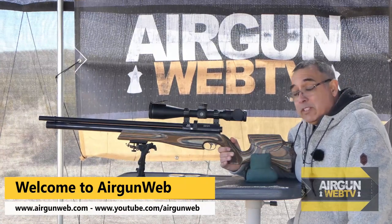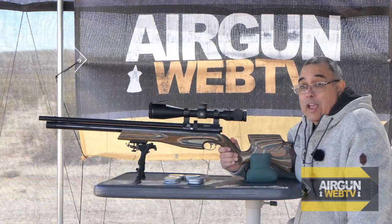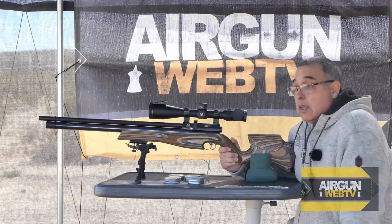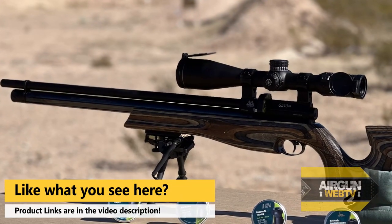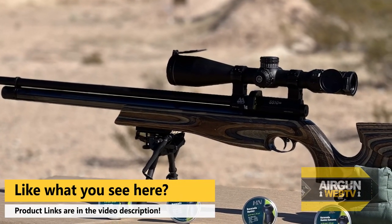It is a gorgeous day today. A little breezy, but it's one of the nicest days we've had. We're going to make the most of it. So this is my 25 cal Ultimate Sporter, regulated Air Arms, obviously.